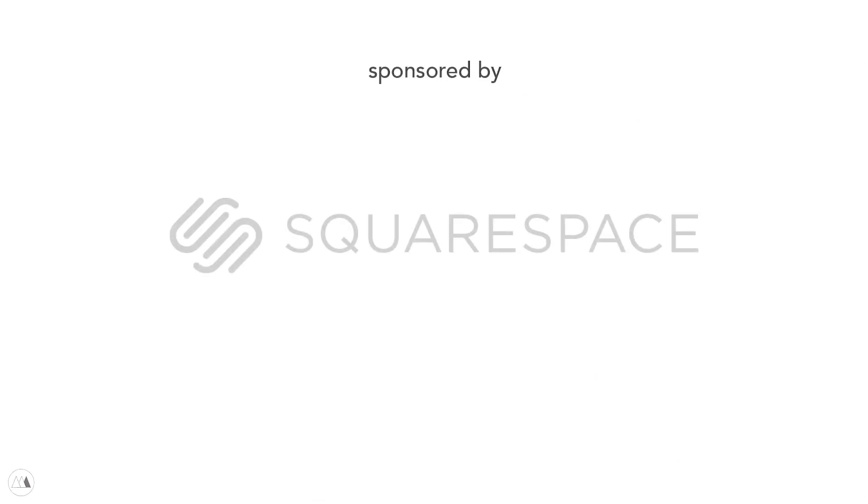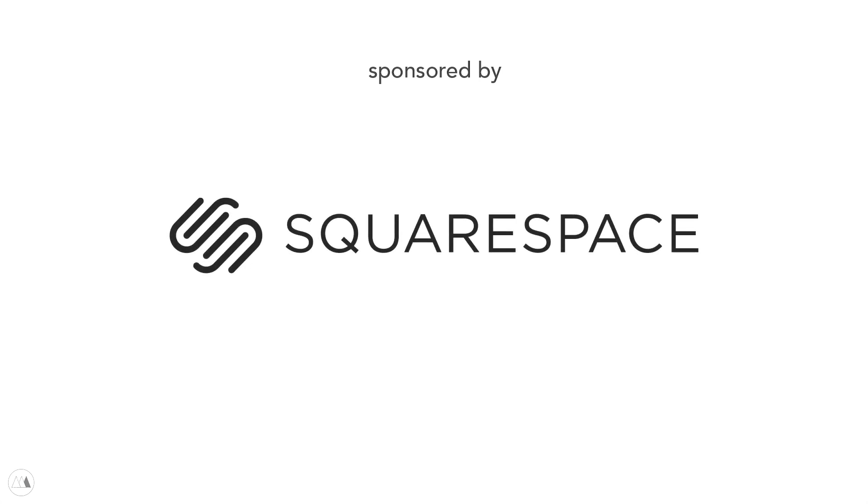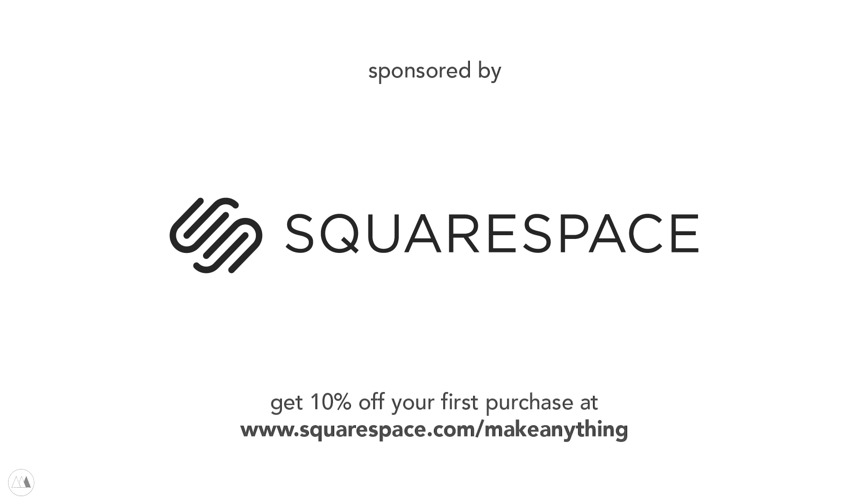This video is brought to you by Squarespace. If you're gonna make an online store, portfolio, blog, or website, do it right and visit squarespace.com/makeanything for 10% off your first purchase.